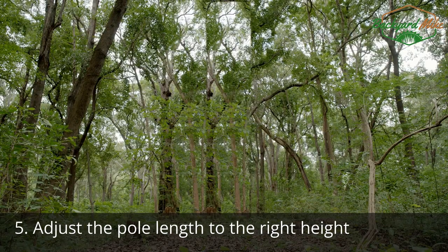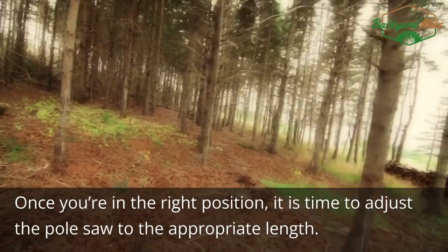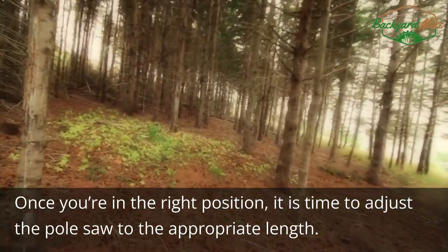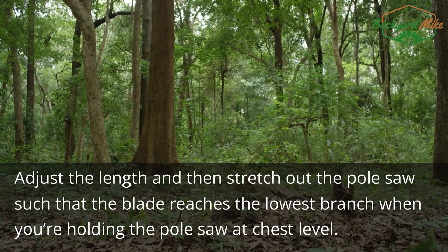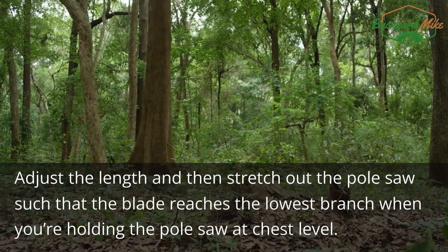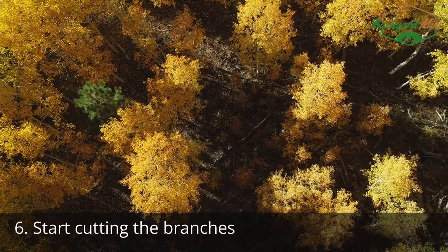Step five: adjust the pole length to the right height. Once you're in the right position, it is time to adjust the pole saw to the appropriate length. Adjust the length and then stretch out the pole saw such that the blade reaches the lowest branch when you're holding the pole saw at chest level.